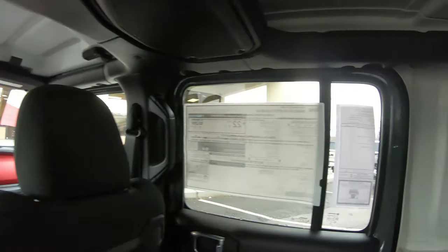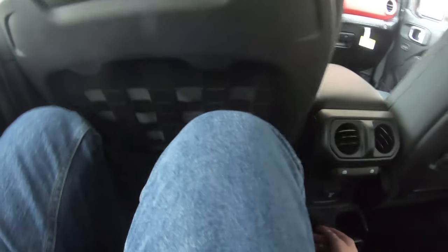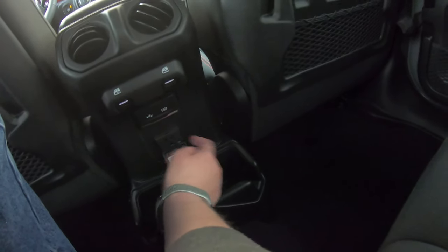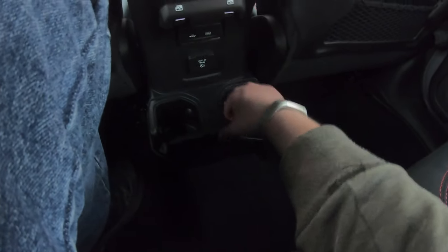Look at this — you have air vents back here. Air window controls again — so you can take your doors off, that's why they're right here. USB ports — I can charge my Nintendo Switch on this. Nice cupholder — nice and sturdy. That is really cool.